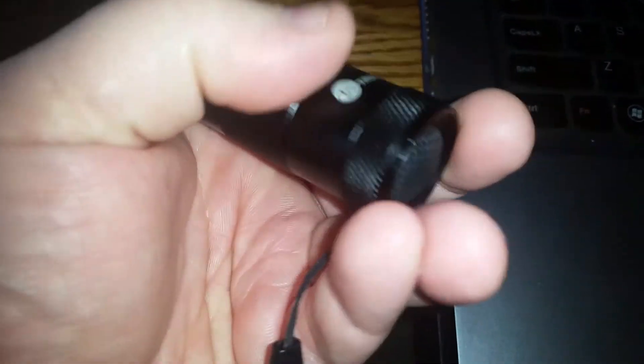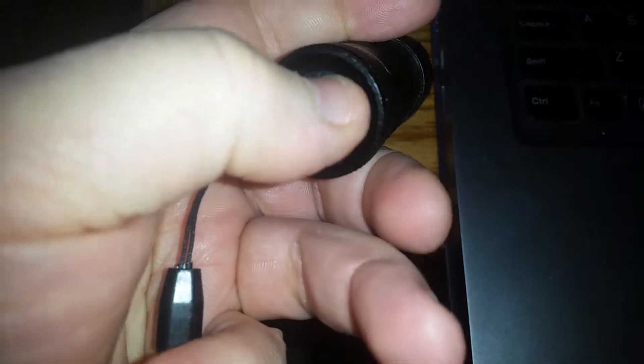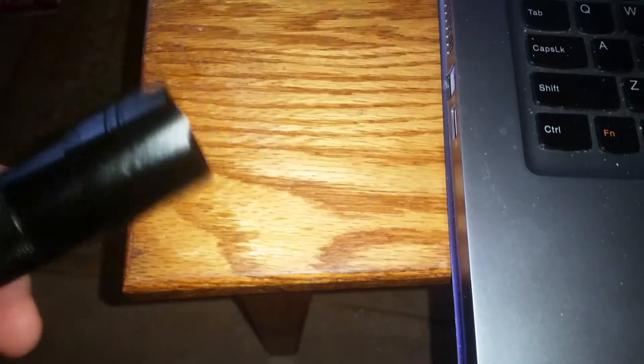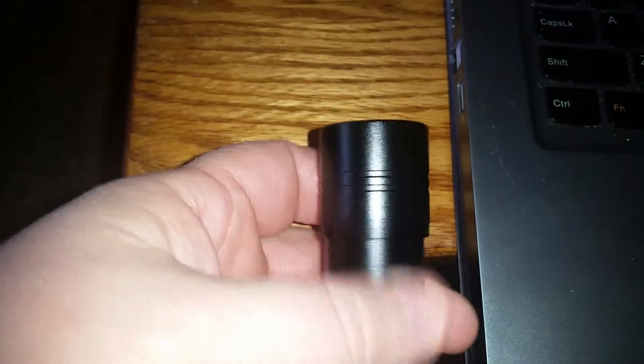This is your power button down here — a nice soft little rubber power button. You can see the actual UV there. It is LED. It comes with batteries, which was a rather nice surprise, so thanks to Taltronics for that.